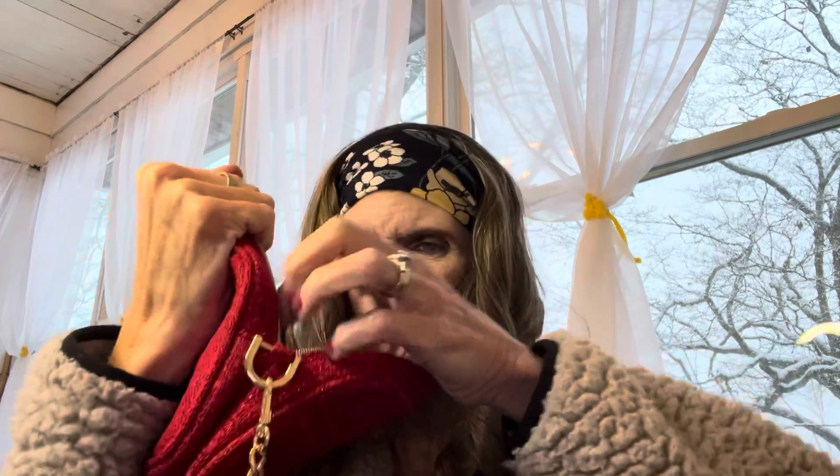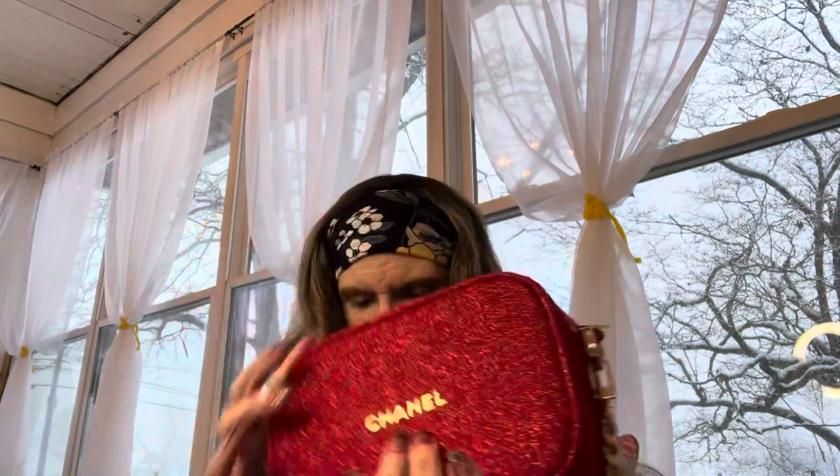This even has the cool Chanel zipper pull on it. On the other side it's pretty big — nice and spacious. There is a Chanel tag inside, but it's so dark I can't get down in there to show you. But this is what it looks like, and I love it — I can't wait to carry it.